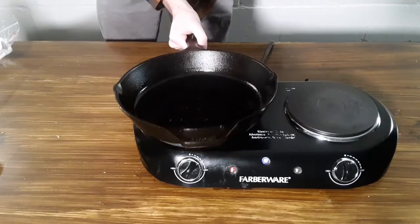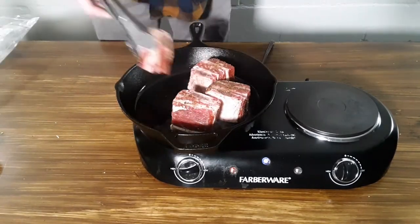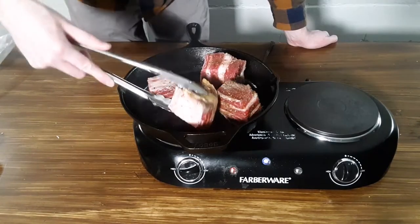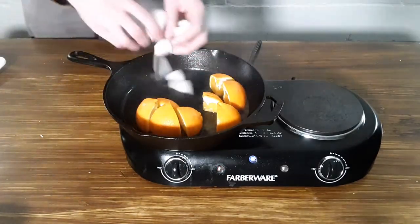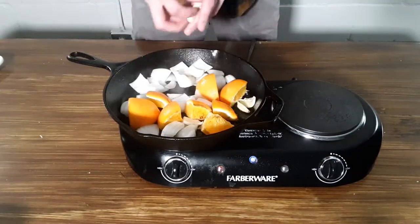The next day I'm adding some oil into a cast iron pan and cranking up the heat. I'm placing our short ribs in to sear on each side and I'm only turning them once they have a nice crust formed. Once all of our meat has been seared, into the same pan without cleaning it I'm adding quartered oranges and a rough chopped onion. After a few minutes I'm also adding in three to four cloves of garlic.